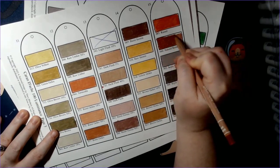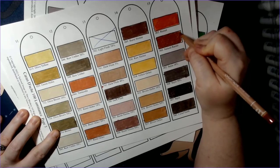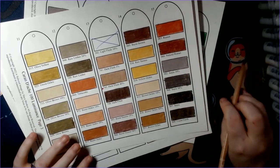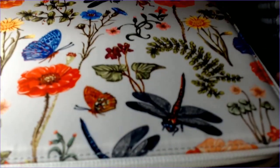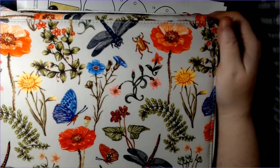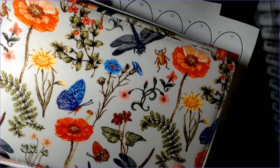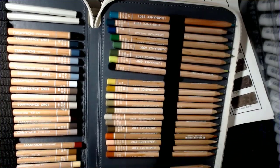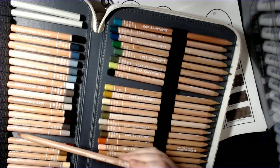I used these pencils on a page last month and really liked them, so I'm eager to try them again. Let me grab the case — this is my combo Derwent Lightfast and Luminance case. Combining them like this is probably a good approach in the long run, though I'd have to find homes for my other cases.